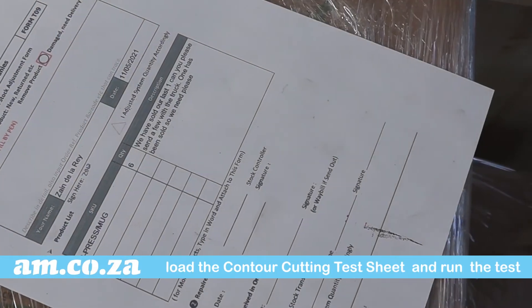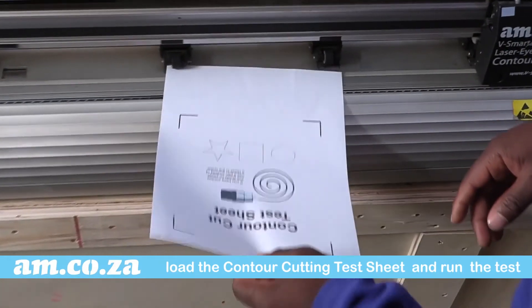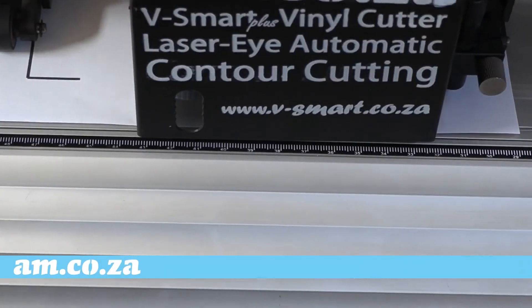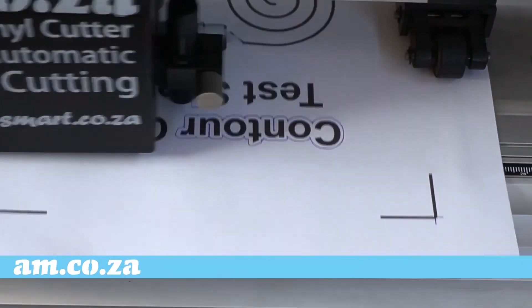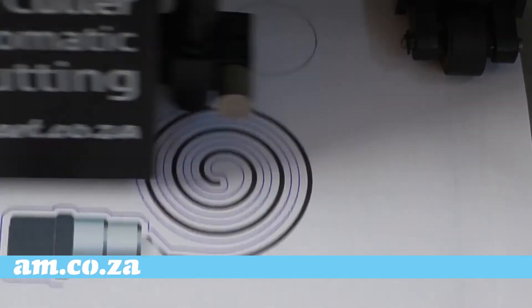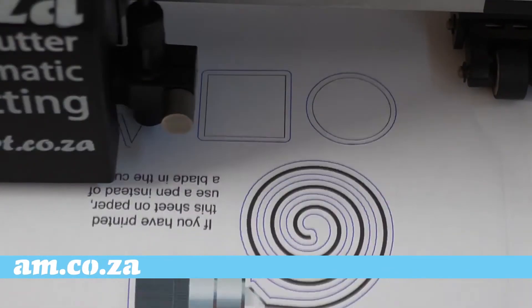Now you can put it to the test with the contour cutting test sheet. And again, it is spot on.